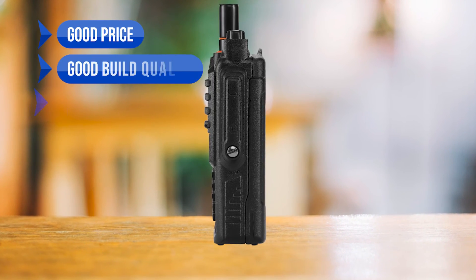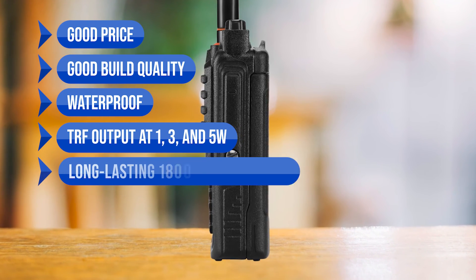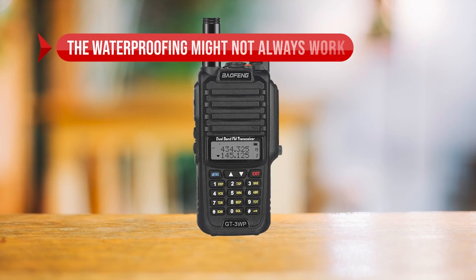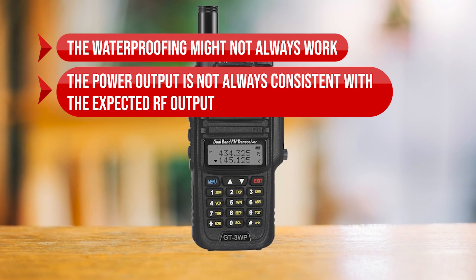To sum up, what I like is the good price, the good build quality, it's waterproof, the RF output at 1, 3, and 5 watts, the long-lasting 1800mAh lithium-ion battery, the easy-to-understand manual, and the easy programming with Chirp. On the downside, the waterproofing might not always work, and the power output is not always consistent with the expected RF output.